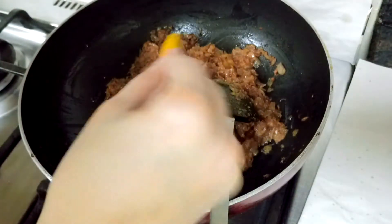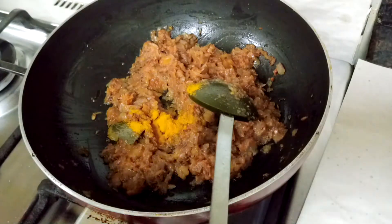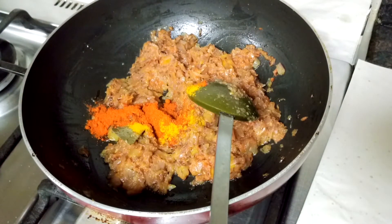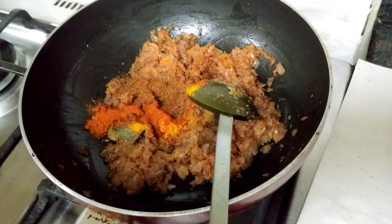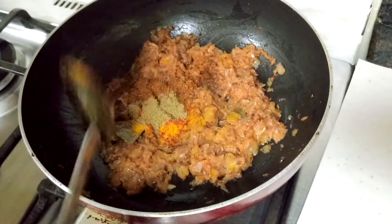The spices are: turmeric powder first, then red chili powder, garam masala powder, and coriander powder. Mix all the spices well.